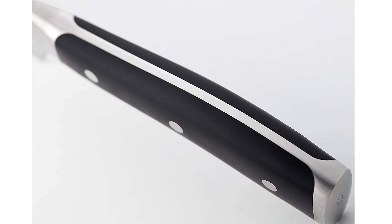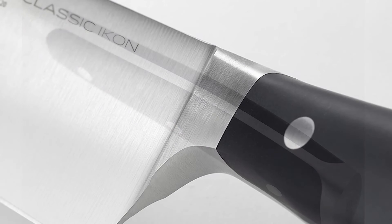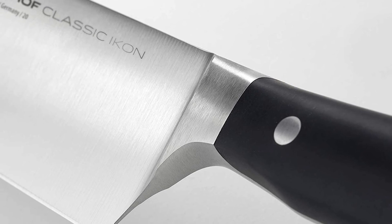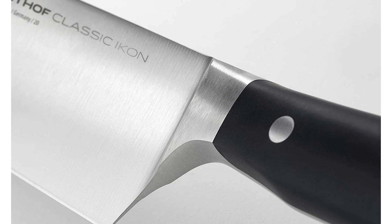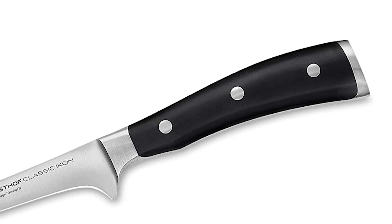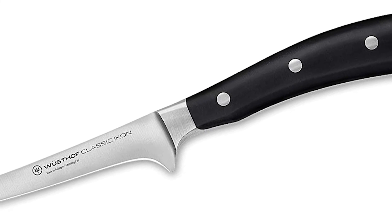The handle is made of a highly durable synthetic material, polyoxymethylene, which has a tighter molecular structure to resist fading and discoloration. The elegant shape of the handle is designed for a comfortable grip, featuring a sleek and sophisticated black handle with a double bolster for exceptional balance, beauty, and the ultimate cutting experience.